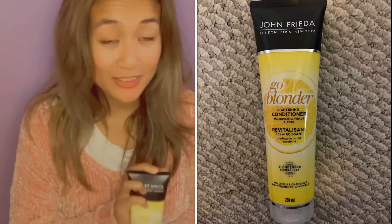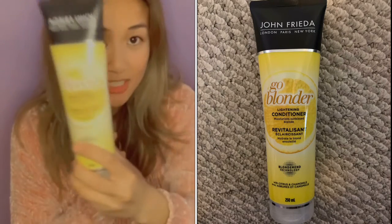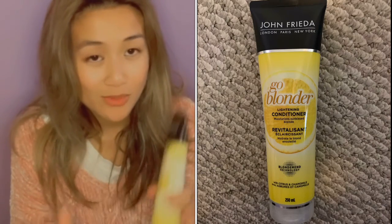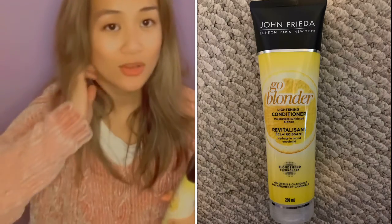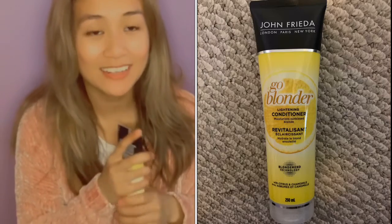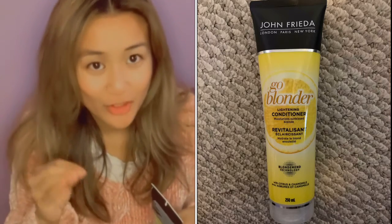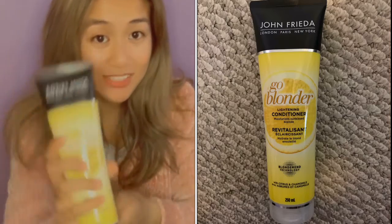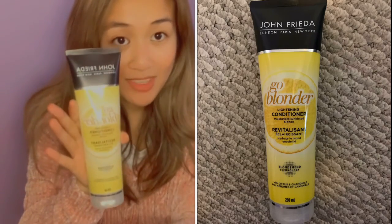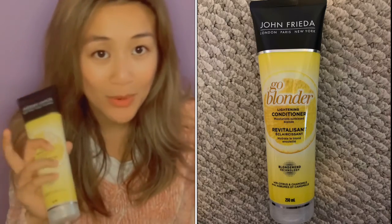The last and final thing — I am going to try John Frieda's Go Blonder Lightening Conditioner for my hair. Unfortunately I had my hair done recently, and it's always hard when you switch hairdressers. My hair used to be so much more blonde, but it's getting darker and on the browner side. I bought this for a trial — I'm going to try this for about a week and I will record and report my results to you guys.